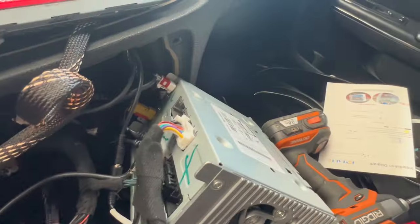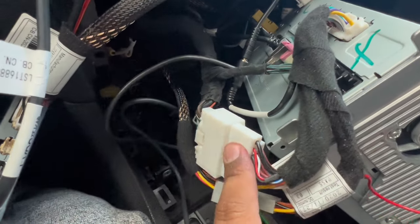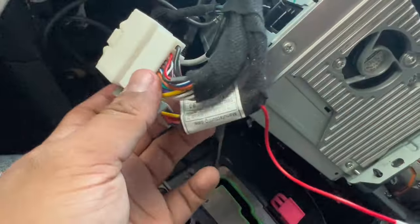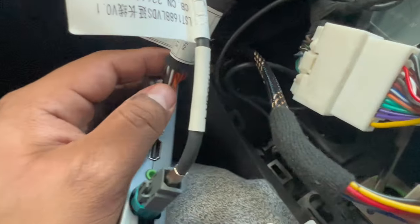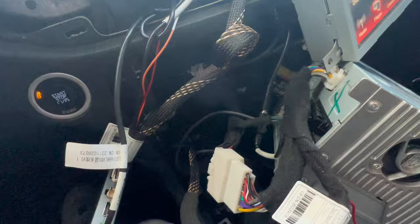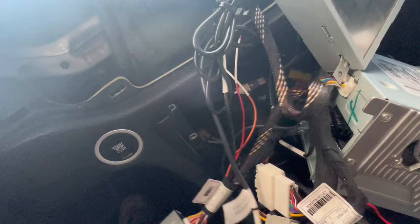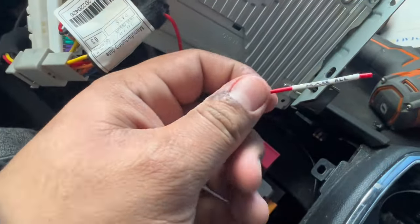We're back with everything connected — pretty straightforward. The T-harness, the one that comes in your kit, connects to your factory connection right here and then this one goes into the back right here. You're gonna have another cable which is the power cable for your module. I was thinking of putting the module down at the bottom but there's no way of fitting it there, so I routed all the cables through the little hole right here and just pulled them out.